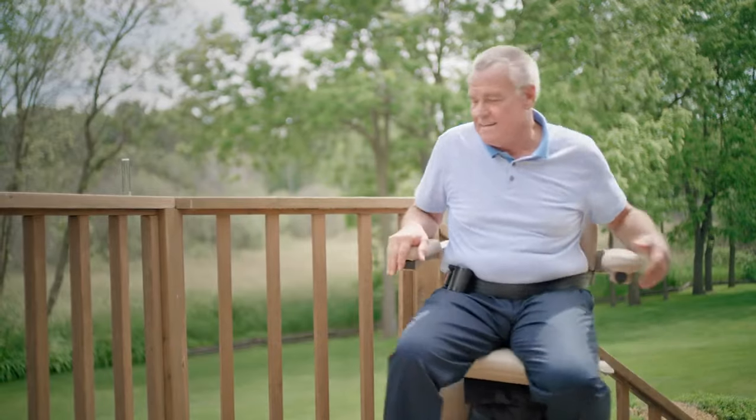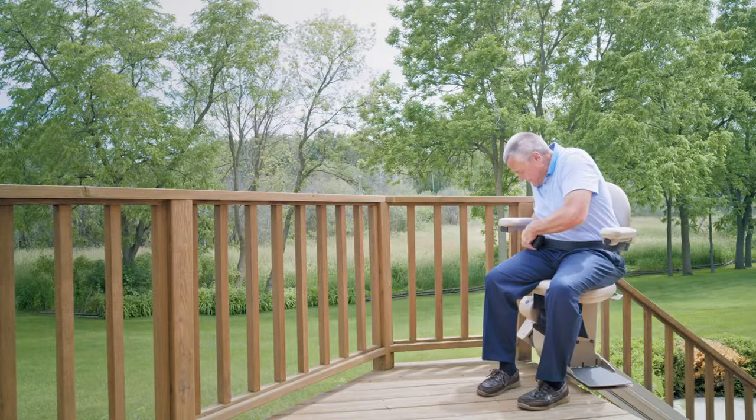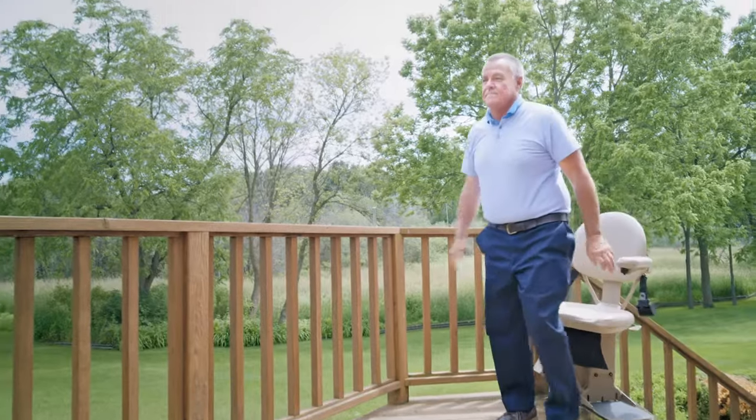When you reach the top, the seat swivels up to 90 degrees so you can exit the stairlift a safe distance from the stairs.